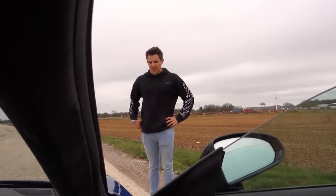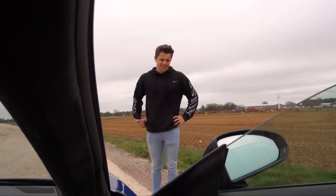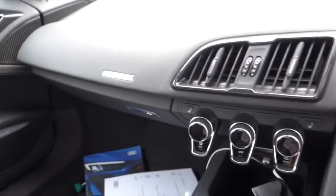Have you seen Lambo steering wheels? Yeah, I've owned one. They are actually terrible — you can't even option them with carbon. But this thing here is literally like being in a jet. It's unbelievable.